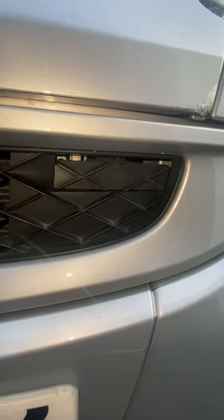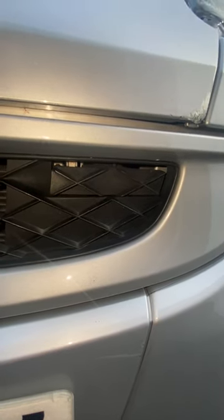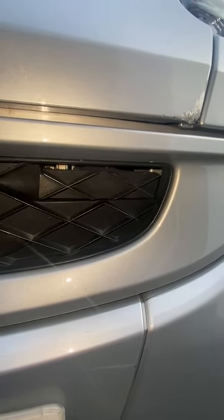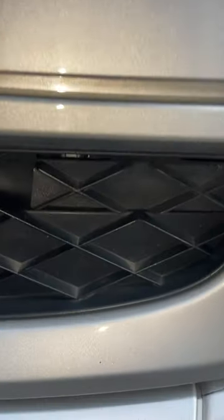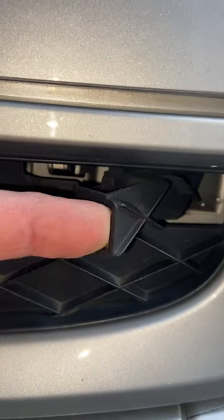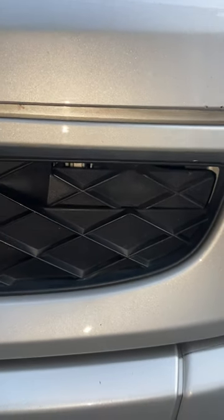The good news is the parts are available. There are two pieces per side and they're just a few pounds from the Smart dealer. In an upcoming video I will be resolving this floppiness and returning this to its former glory.